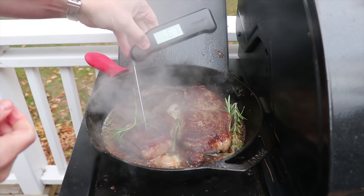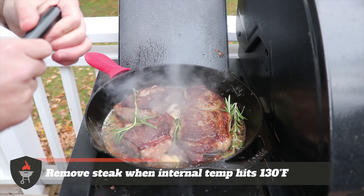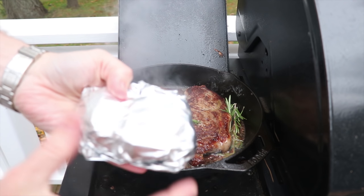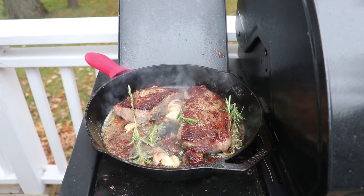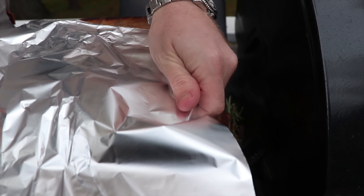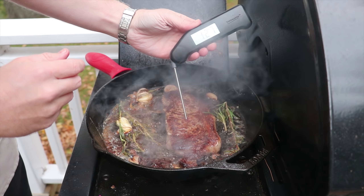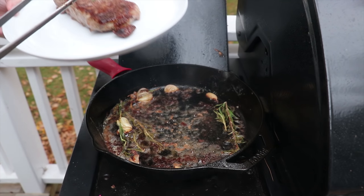We're going to want to take these steaks off when the internal temp hits about 130 degrees. This one is reading 129, so we're going to pull that one off and wrap it in foil — tightly wrapped, this will be experiment number one. This steak's at 129 as well, so we're going to pull that one and loosely tent it. Now let's take these two steaks inside and we'll get the third one off. The third steak is reading 128 — time to pull this one as well. This one we're just going to let rest on a plate and we're not going to tent it at all.